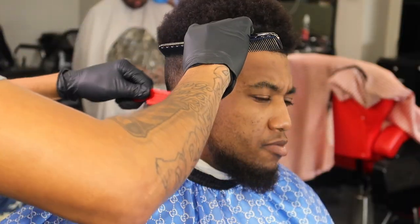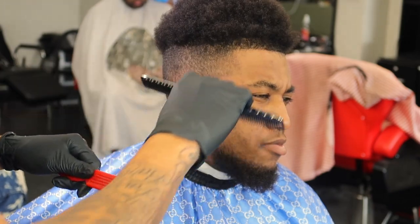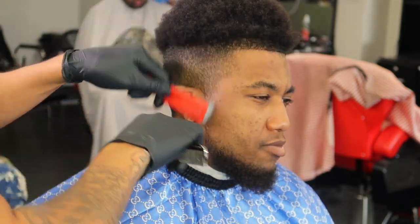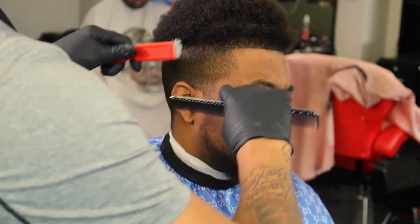Right here I got my comb and my brush, just preparing the haircut, making sure it's going to be smooth to cut by brushing it and combing it at the same time. It's always good to prepare your haircut before you start it.